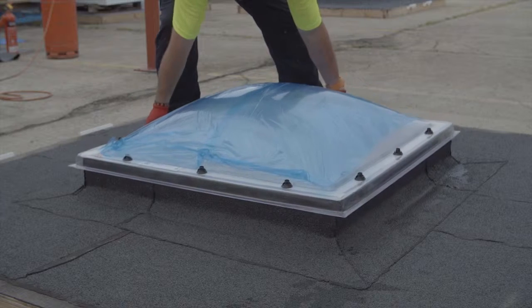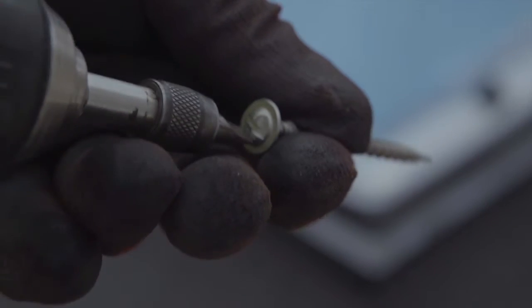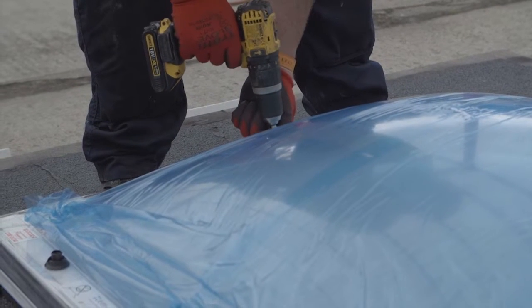Evenly position the M-Dome roof light onto the waterproofed kerb. Securely fix the roof light using the security screws provided. Be careful not to over-tighten.